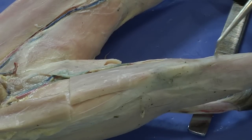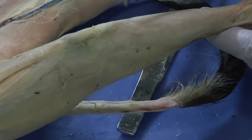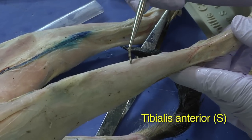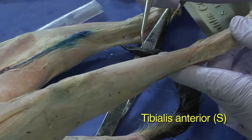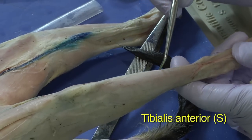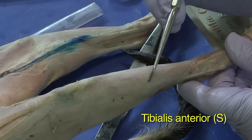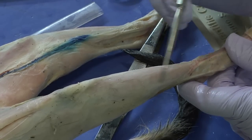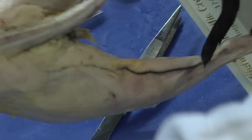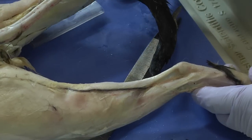The last few muscles we'll look at are in the lower leg, and the first is the tibialis anterior, which you can see here. I'm not going to do anything to really reveal this muscle — a cut could perhaps be made along the tibia, but it's unnecessary. So the tibialis anterior here is one muscle, and then if we rotate the cat to the other side...